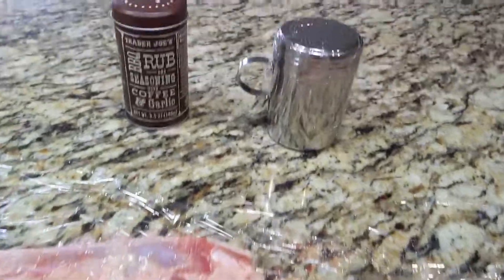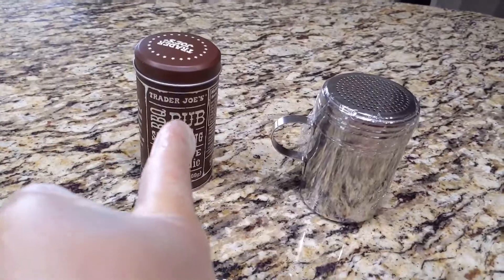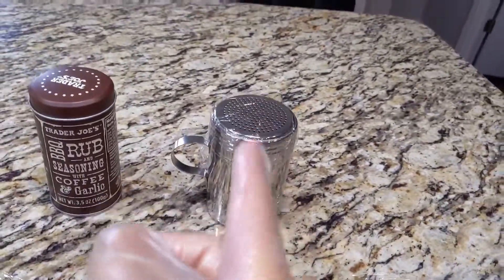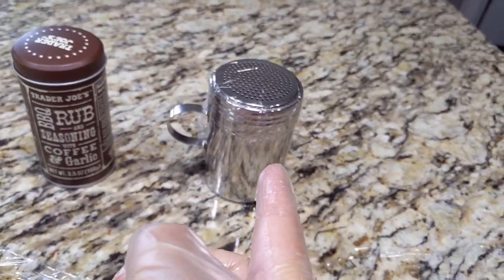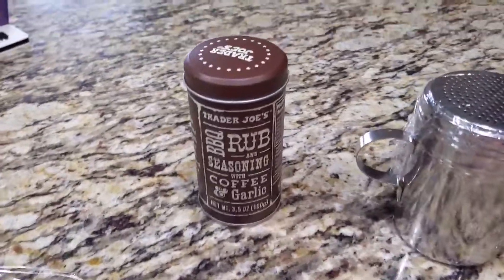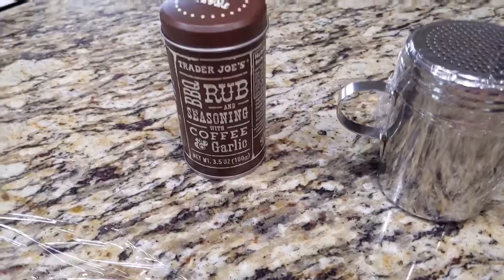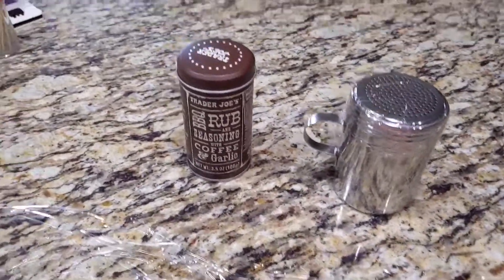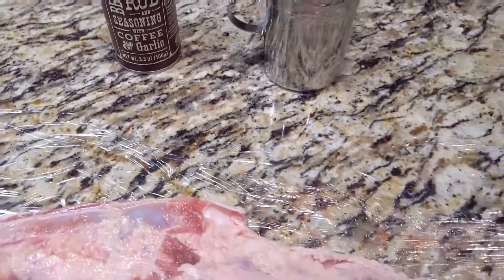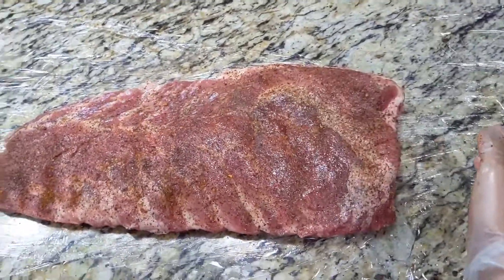For seasoning, I'm gonna be using the Trader Joe's coffee rub. It doesn't have much salt, so I'm also going to add black pepper and salt — kind of Texas style with a little bit of sweetness and spice, and a little bit of garlic just to add some extra flavor. I really like the Trader Joe's coffee rub.